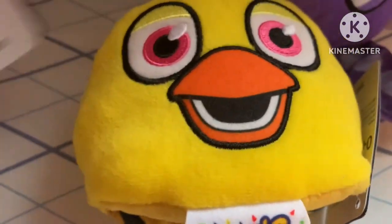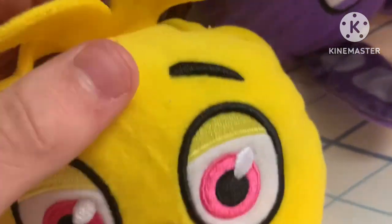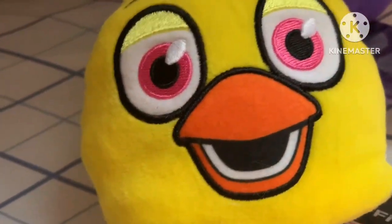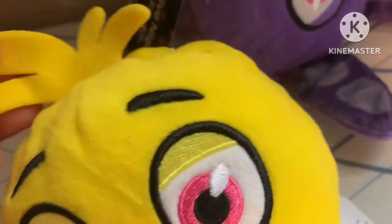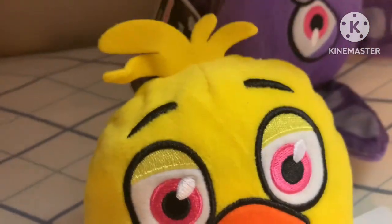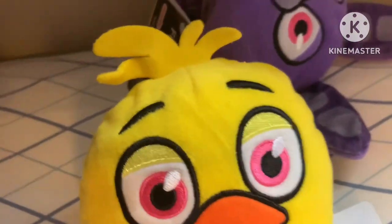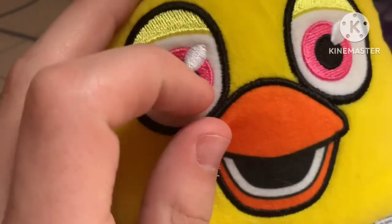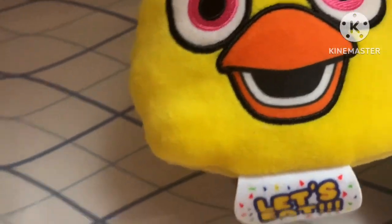It's better than the Security Breach material but still not the best, and I wish they had stuck with their normal material. As you can see, the face is very flat instead of puffy like the actual Chica plush - that flatness is there so the transform feature works correctly. The feathers are nice though - very stylized instead of simple like how Chica's feathers usually are in Funko plushes.